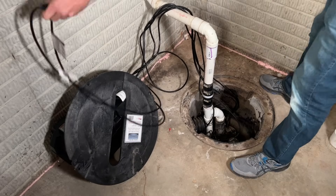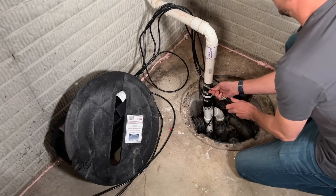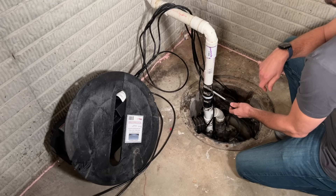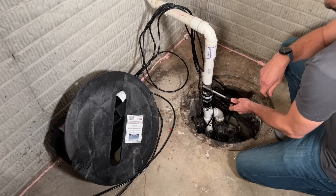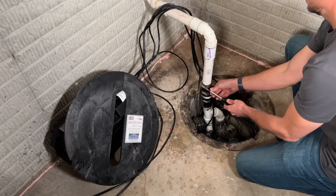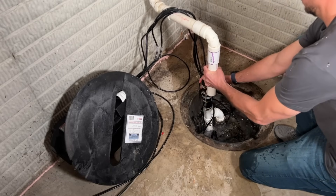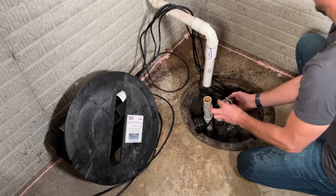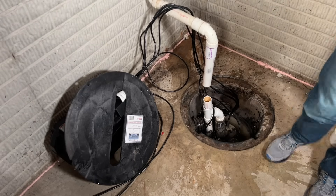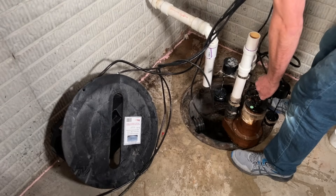Removal is very straightforward. I'll just unplug the power cords and undo the bottom and top band clamps. If your pump has been running recently you'll have quite a bit of water in the pipe, so you can either slowly let it leak out or remove it quickly and possibly take a little bath like I did. Once disconnected, remove the check valve, reach down, grab the handle on top of the pump, and pull it out of the pit.